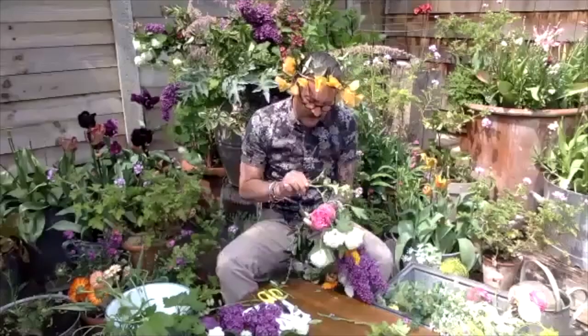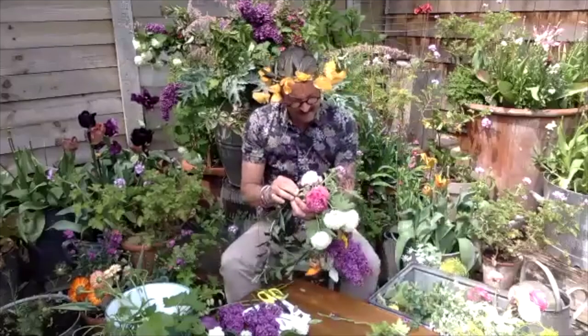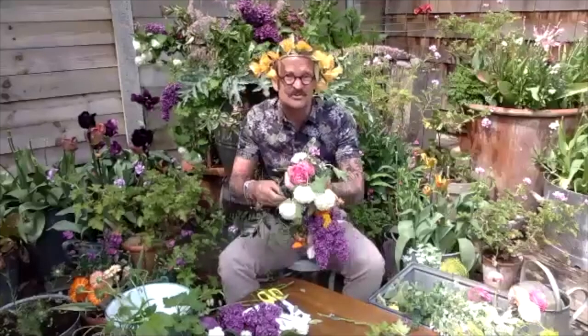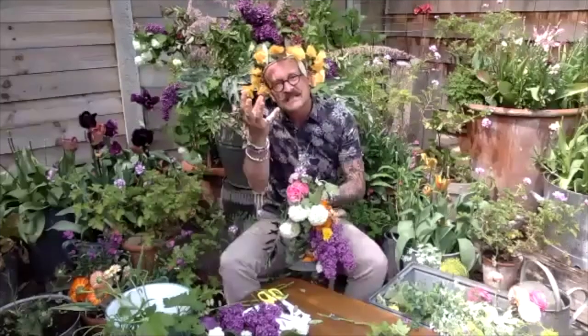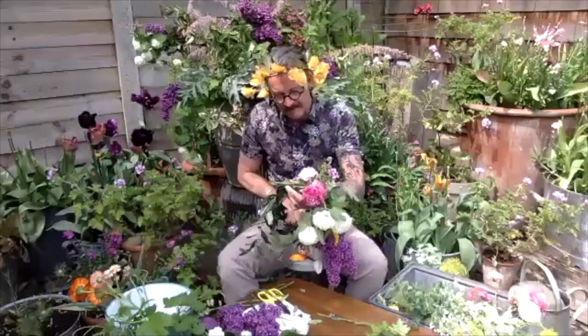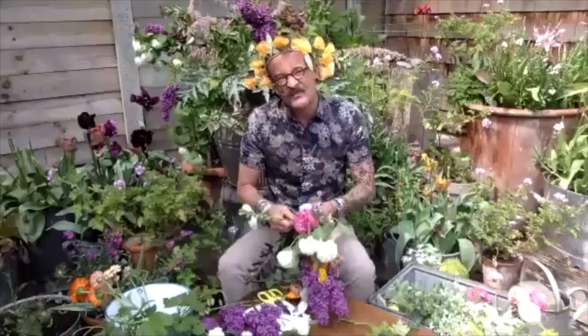Dried flowers are lovely, but they can be a bit brittle. If you just hold them in the steam of a kettle carefully - just let the flower steam - it's a way of slightly rehydrating the brittle flowers and that makes them a little bit easier to work with. If you're working with children, just supervise them. So that is looking rather beautiful, that flower crown there. It's going to be a very lavish one - we're definitely going for it here. This is definitely not subtle. Full steam ahead.